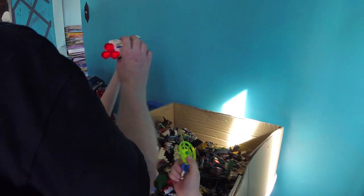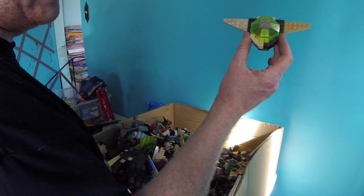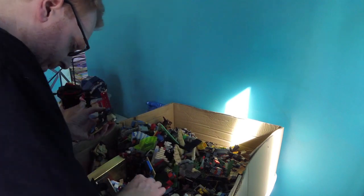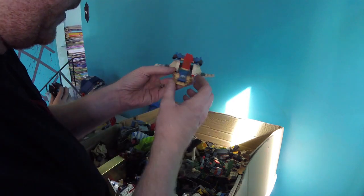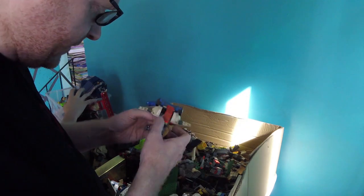Oh wow, isn't that cool? After all those years it still works. This must have been one of the last things I built — it's got a little Blacktron 2 figure in there. This was one of the old Ice Planet ones. There's a lot of dirt — I'm surprised how dirty they got. Its wing is bent unfortunately, that's too bad.